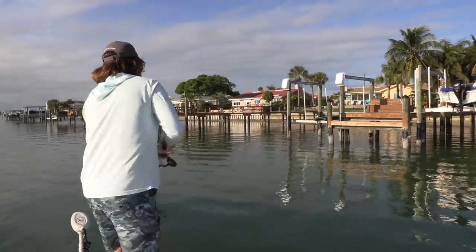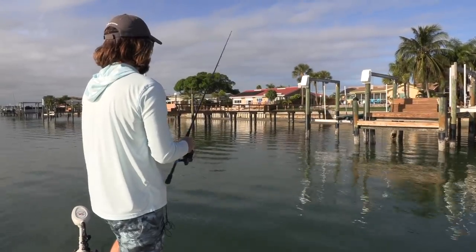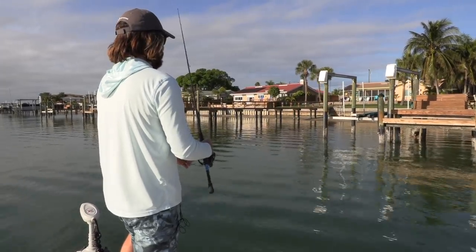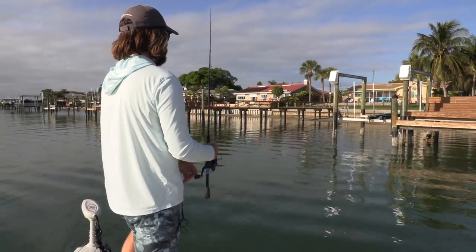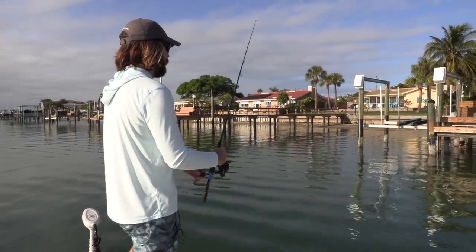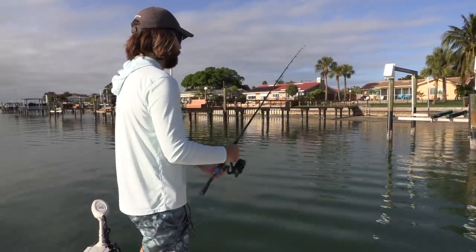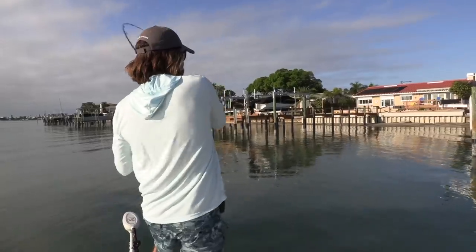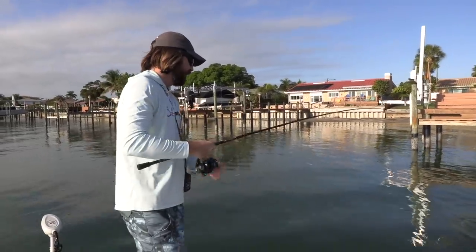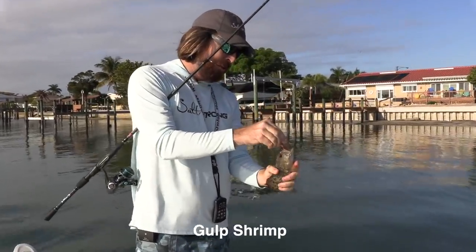Right now it's just all about covering ground. Bounce right off that piling and it's going to drop straight down — that is right in the strike zone. I just had a hit. Just slow bouncing again, feeling for those strikes. Those strikes will happen on the downturn. We got something else — this is a little grouper. Never know what you're going to catch throwing jigs by the docks. And this is another one on the shrimp.